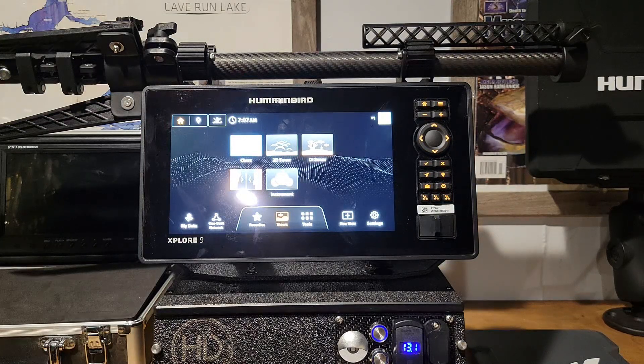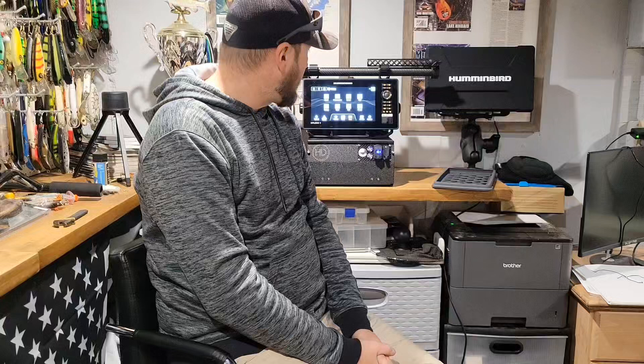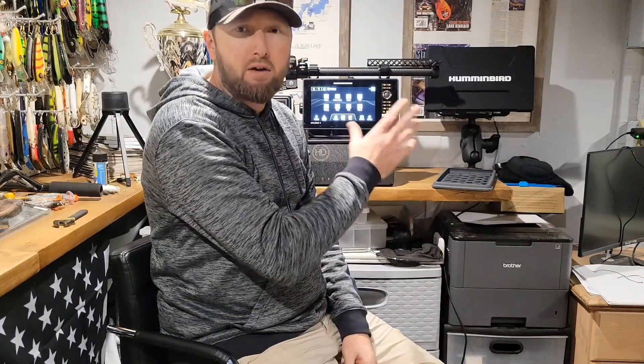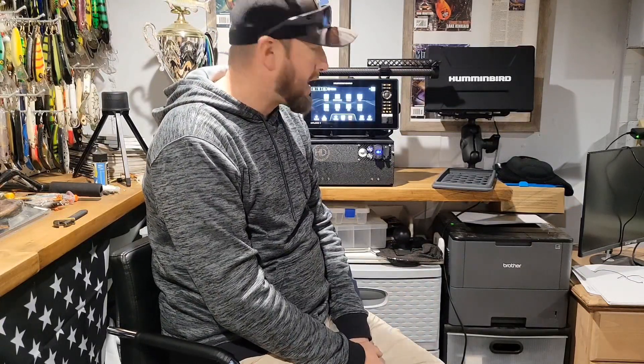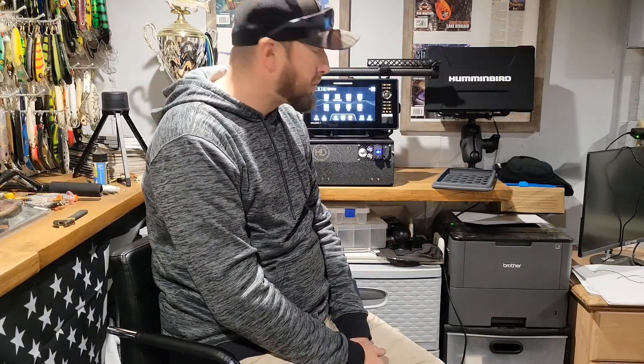Quick little unboxing video here with the startup of this unit. Next week we're gonna get into a full tutorial on how to navigate around this unit, what all these keys do, how to set up new views, stuff like that. Please like and subscribe guys, stay tuned for the next one, leave a comment down below if you have any questions and I'll be sure to answer them. Stick with us and we'll get to you with a full tutorial next week.